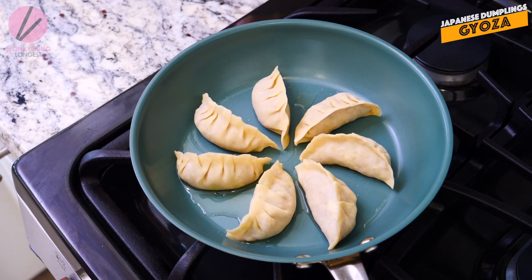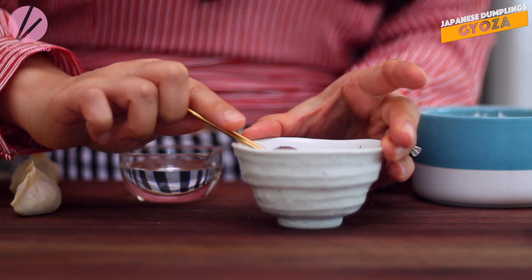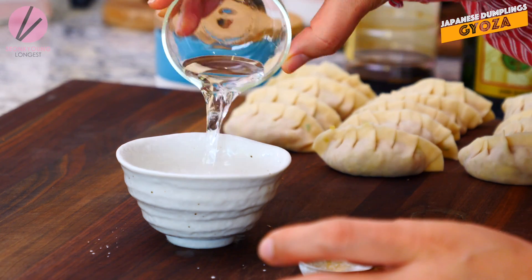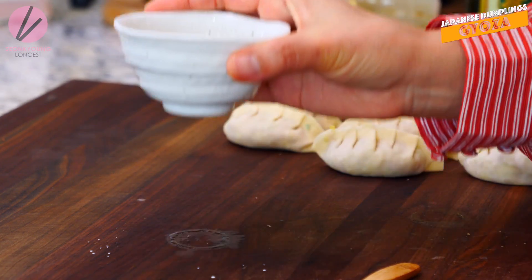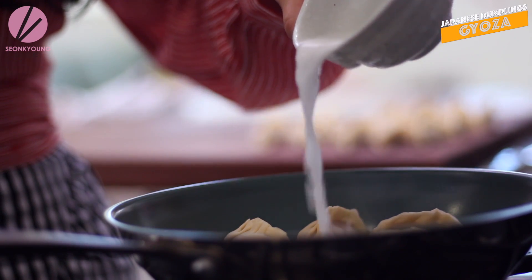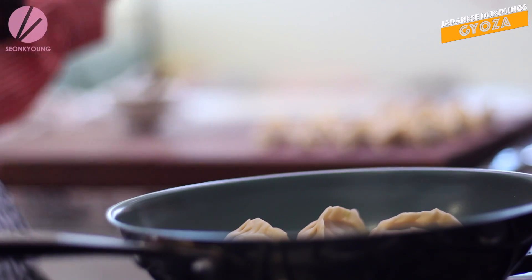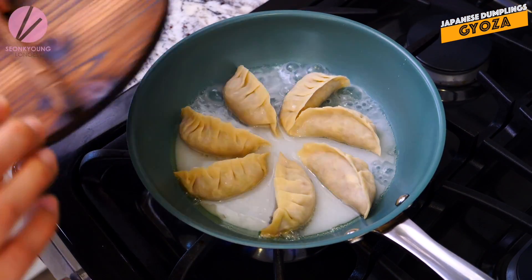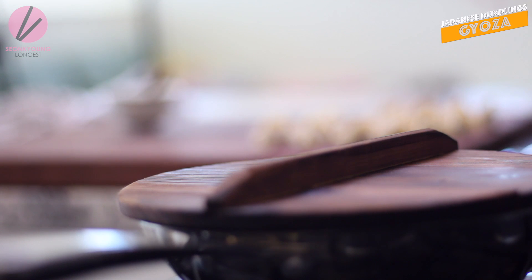As soon as you place the Gyoza into the pan, quickly combine 1 teaspoon of cornstarch or potato starch with 3 tablespoons of water, and we are gonna pour this slurry into the pan right away. Cover with the lid immediately and cook for 5 to 6 minutes, or until all the moisture has evaporated.